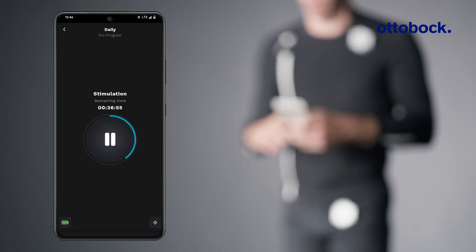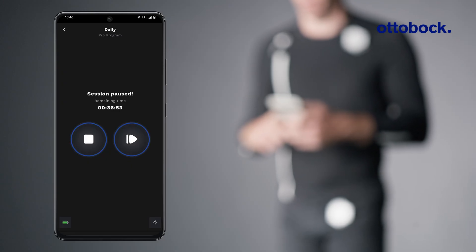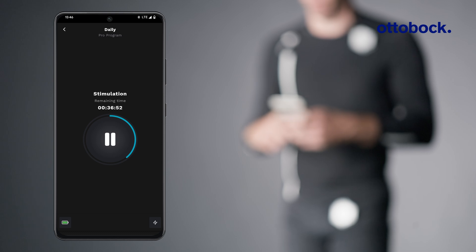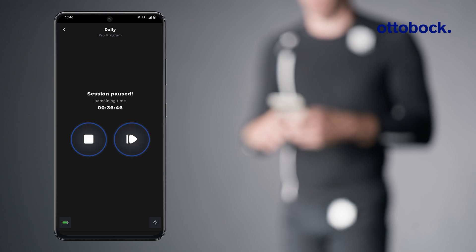If needed, the stimulation can be paused and continued. To end a stimulation session before the session is complete, tap the pause button and then the stop button.